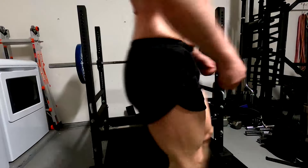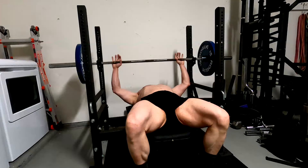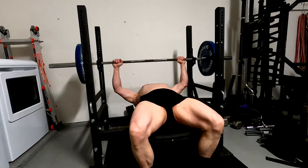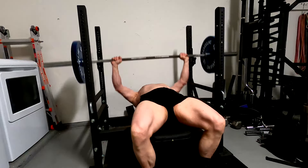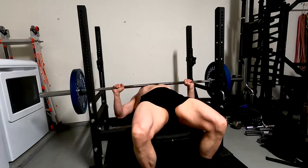Hey everybody, it's Jason Baha here and today I want to chat with you guys a little bit about really just being efficient with our training. This works really well for people who can't put in a lot of gym time — maybe they have limited recovery, they have busy lives. I'm not talking about people who have limitless time to be in the gym.